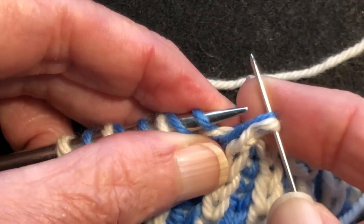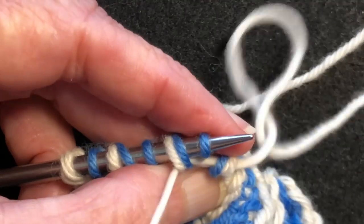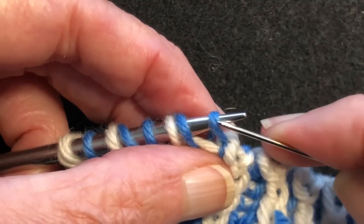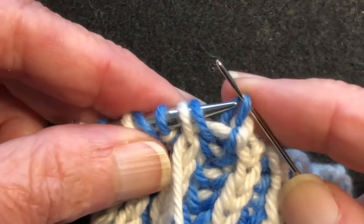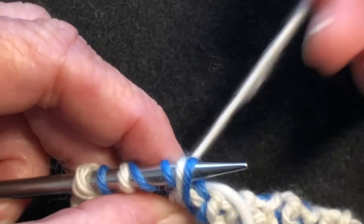Slip it off as if to knit, turn the needle, go through the next knit as if to purl. We have a purl — slide it off as if to purl. Come between the next two stitches, go through the purl's front leg as if to knit.